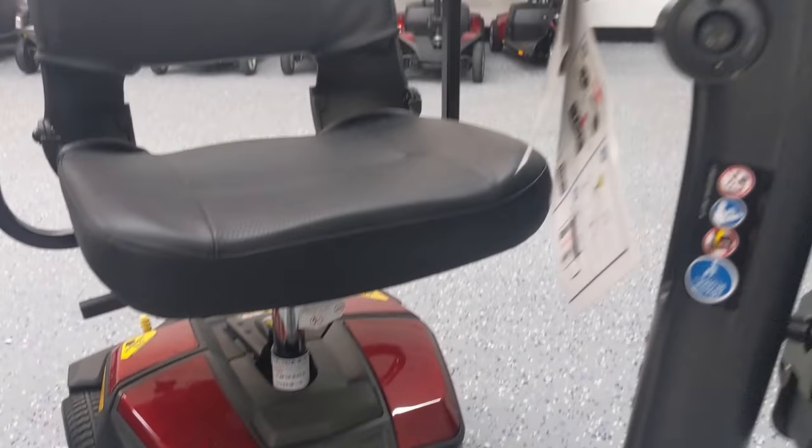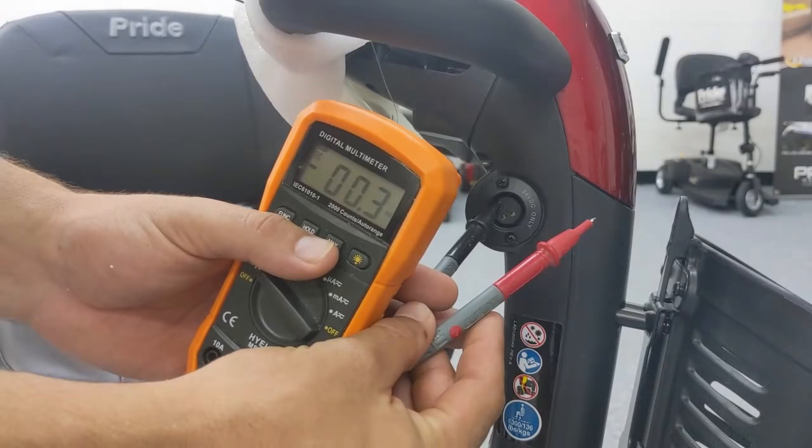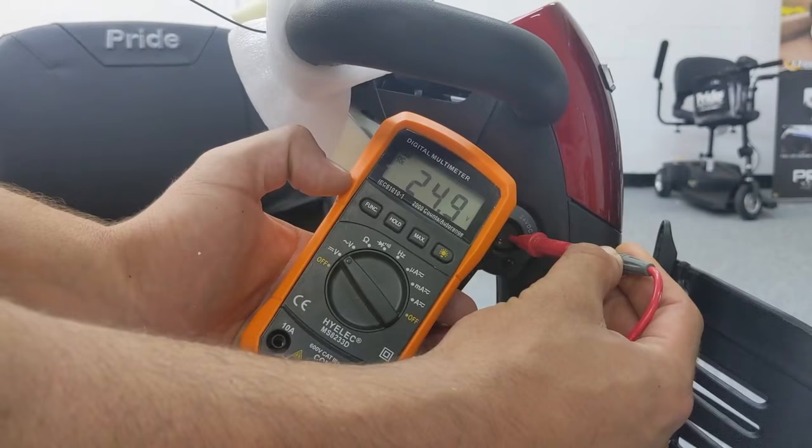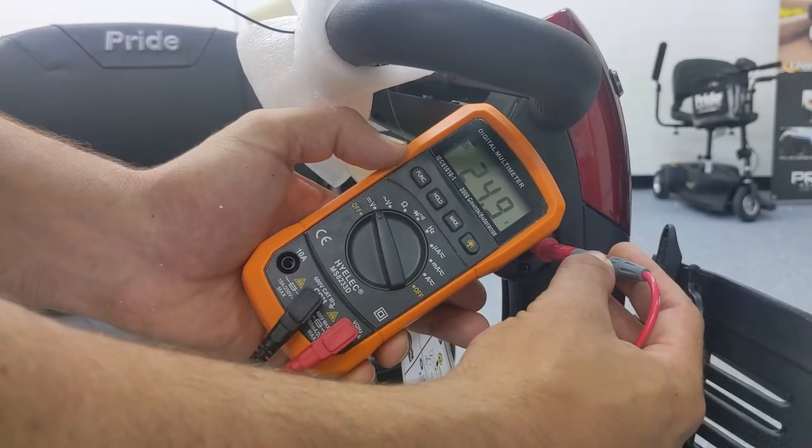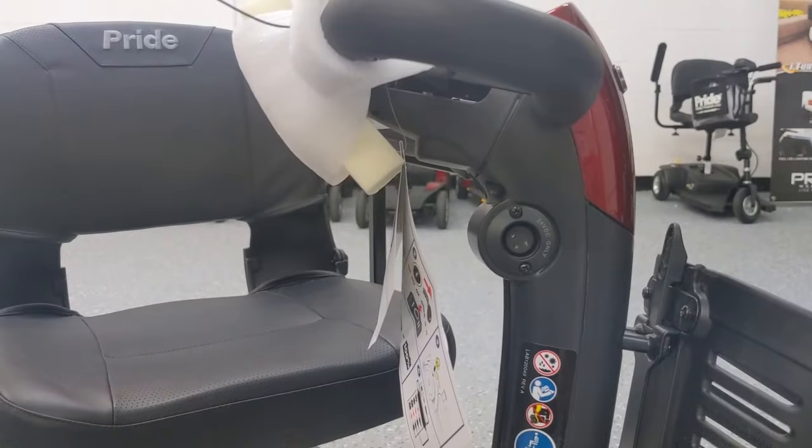For this test, we're going to be testing the actual voltage of the batteries by putting our black and red probes on the left and right holes of the charger port. As you can see, we have 25 volts roughly, which is pretty much a full charge. Two 12-volt batteries fully charged will actually give you about 25 volts.